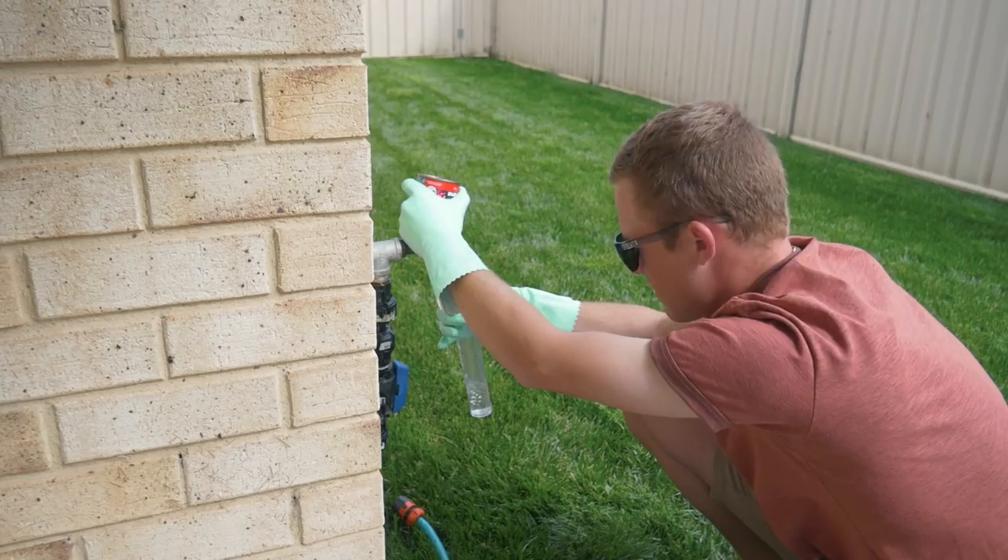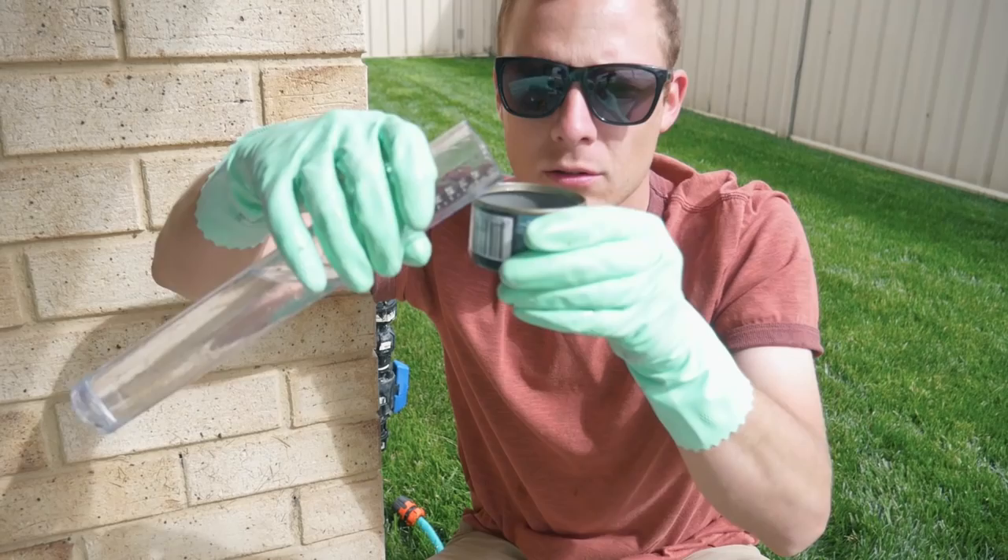So remember, a tuna can holds about half an inch. This is in Australian terms — not sure about the American ones.